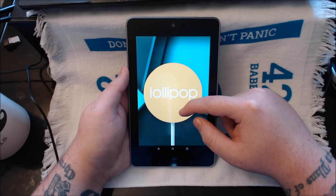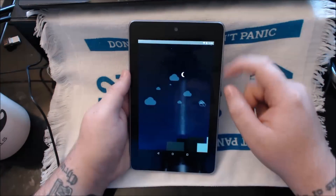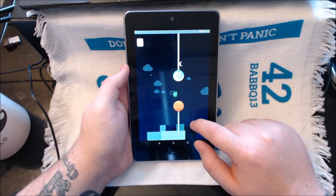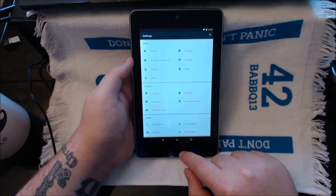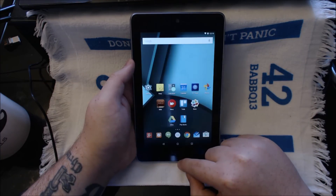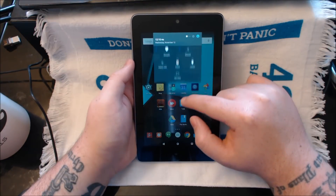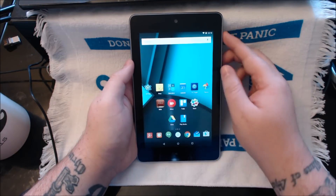Let's see if we can get to the Angry Birds game. I don't know if you guys have tried this game, but if you have, I'm pretty sure it's impossible — I haven't been able to get even one score on the scoreboard. Let's go ahead and look at some of the animations in the system. When you slide these back and forth, you see that beautiful animation at the top showing the settings button and hiding the battery percentage. Really, really nice.